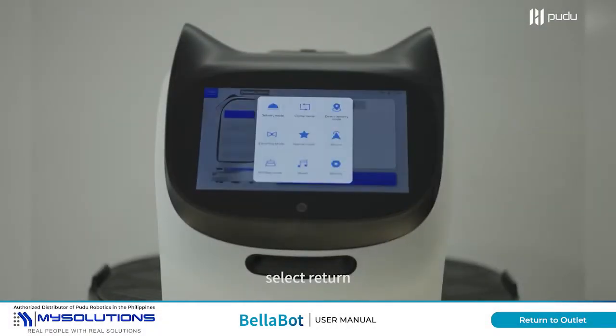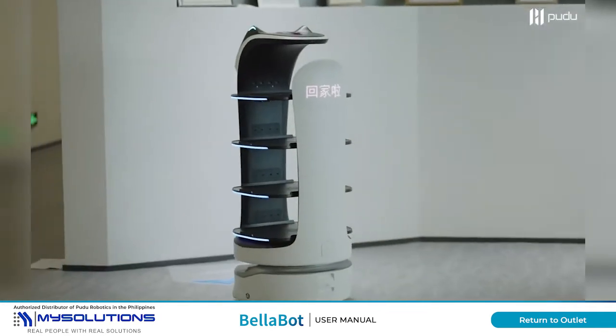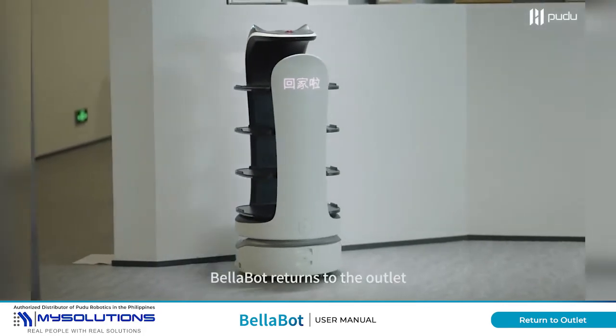Open the function menu and select Return. BellaBot returns to the outlet.